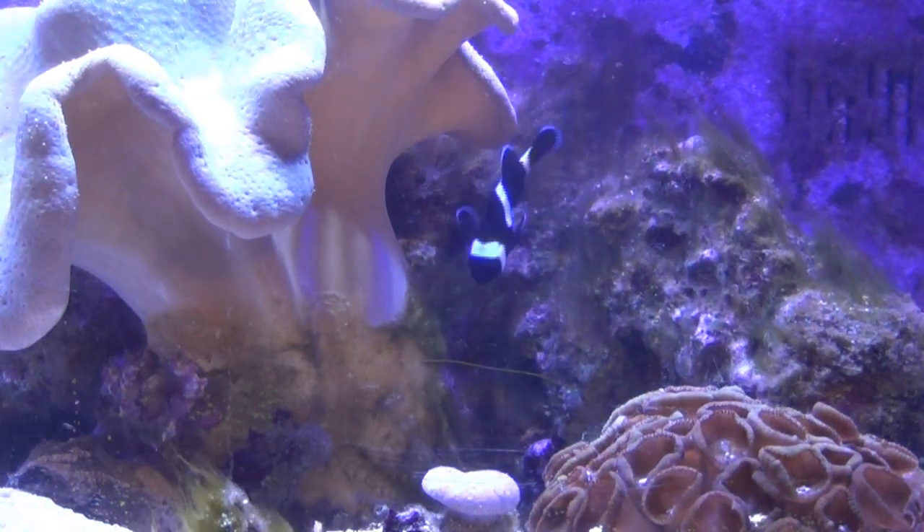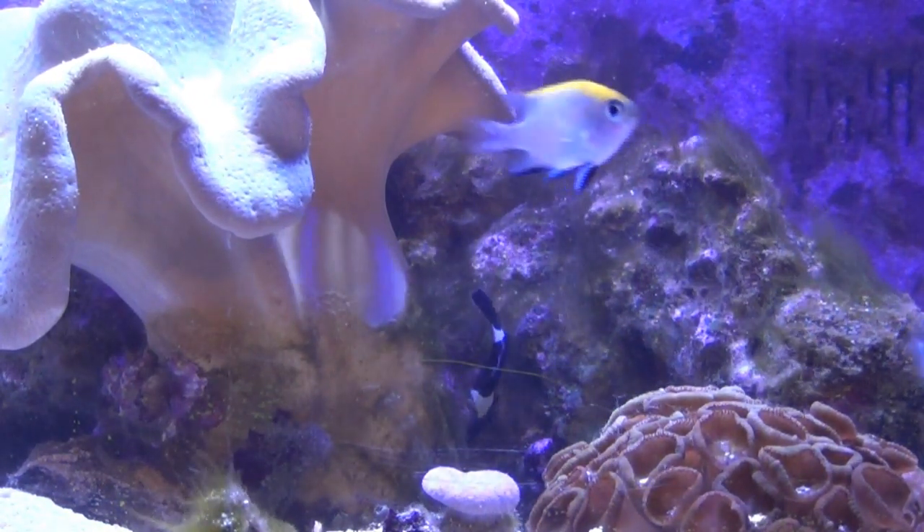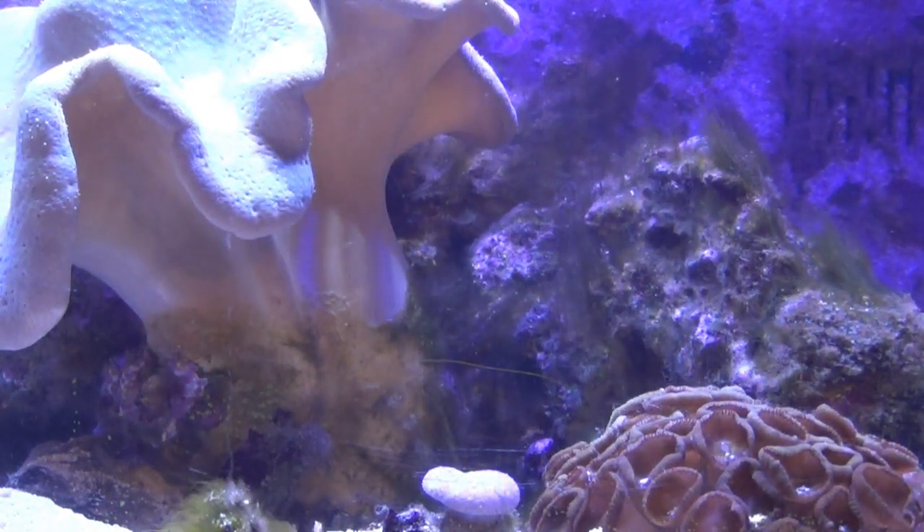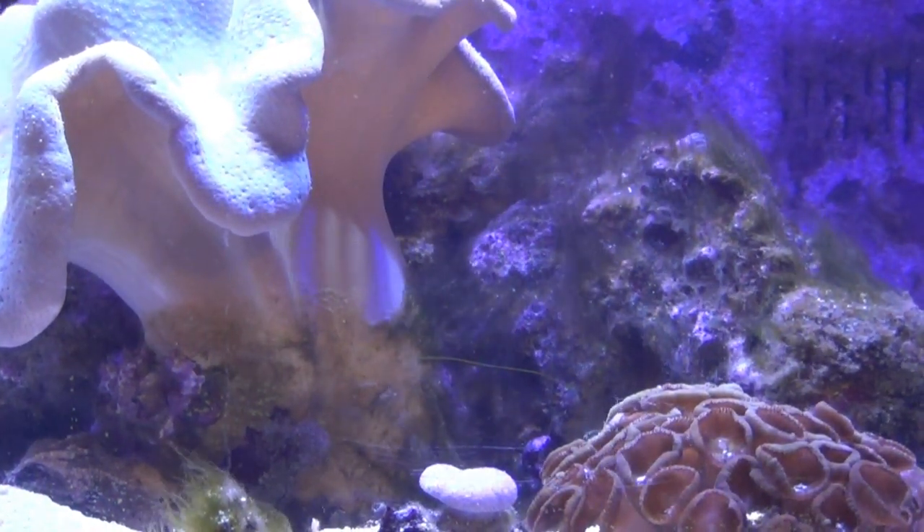At this point, I'll do the three days of darkness, check back in, check the phosphate levels then, and we'll see where we stand with the hair algae. See you in three days.